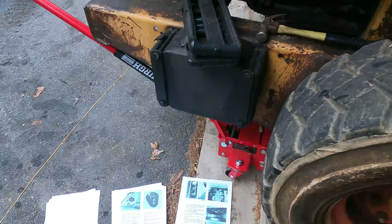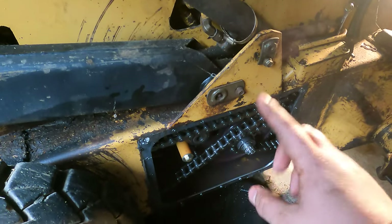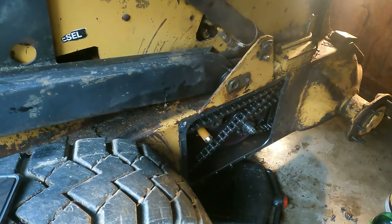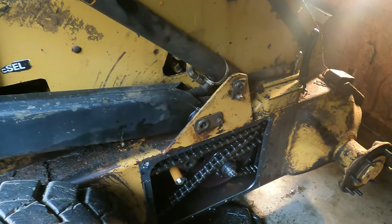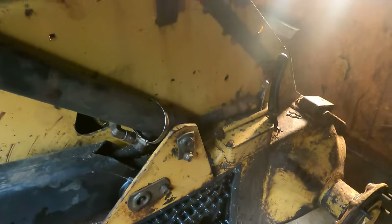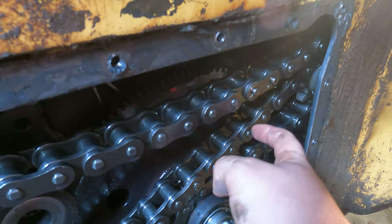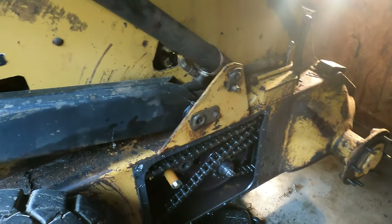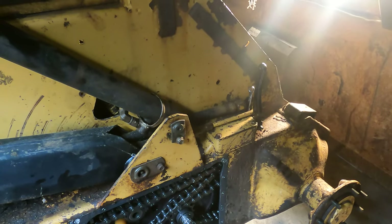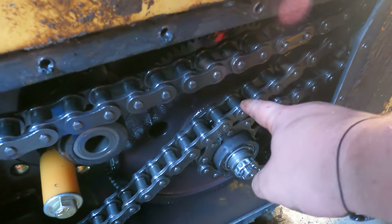In the manual — ignore my shorts, I sat in oil — it says to take the final drive pressure relief valves, disconnect them, and then you can spin the wheels. I didn't really want to get into the final drive if I could avoid it, so I just turned the loader on and spun the wheel. Here is my master link and I need it to get down to a specific position. I can tell that by pushing this wheel forward it gives slack, so I'll spin this side forward a little more.